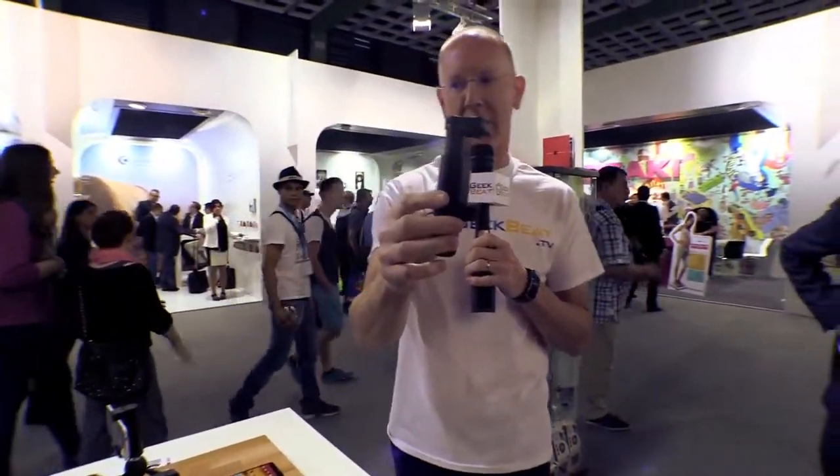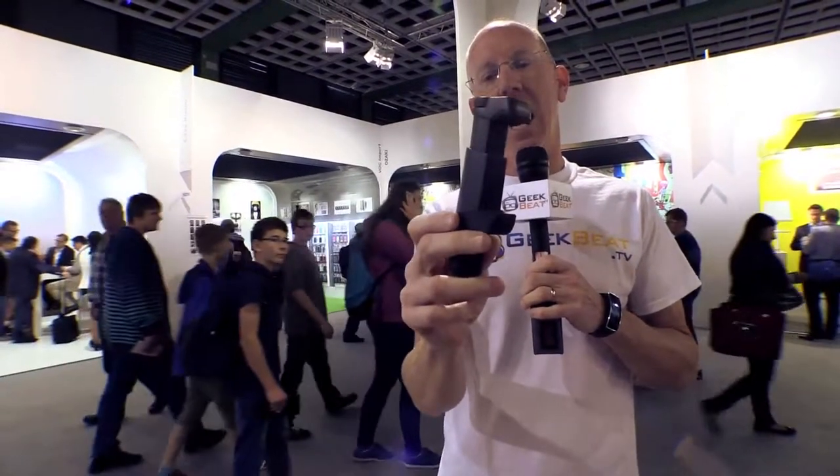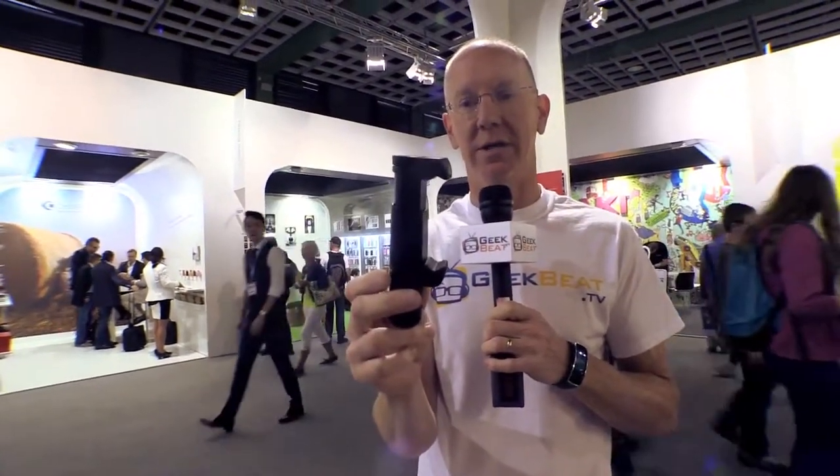These things are going to be out very soon if they're not already in your area, so just do a search for the S1 from ShoulderPod. In the EU they're about 30 euro, and in the US they're about 35 bucks. I'm going to be absconding with this one now — see you later.